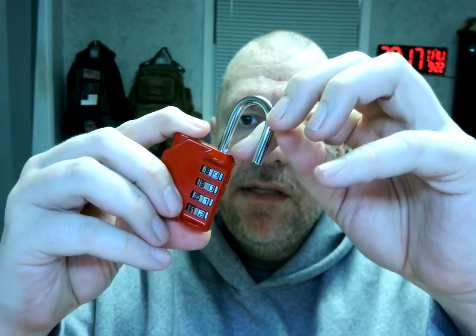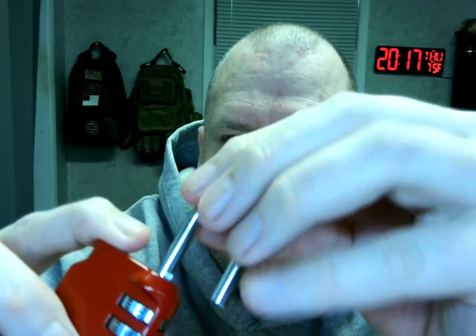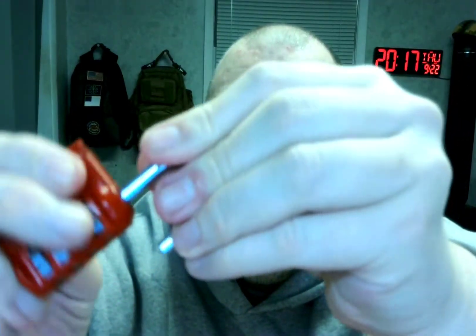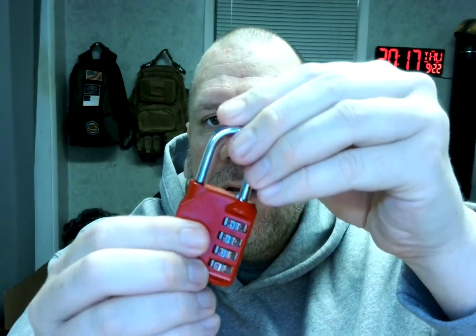And again, if you want to change the combination again, just push in that little tab right here. See that little middle tab right here — push that down in the hole. Push it down, turn it around, and you can change it to whatever four digit combination you want. Twist it back and it pops up. You're good to go.